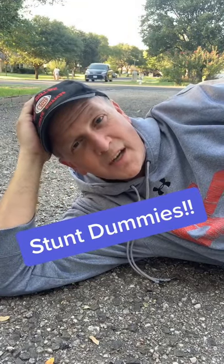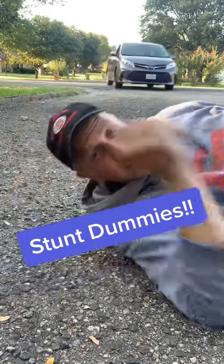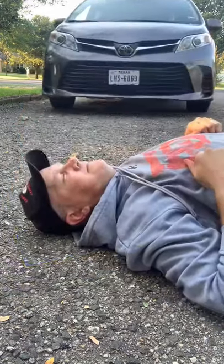This one goes out to the unsung heroes of the film business, the stunt dummy. What was that? Don't worry, I'm okay, he's okay. It's a cloth canvas stunt dummy.